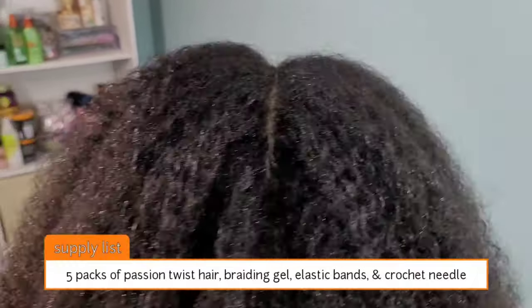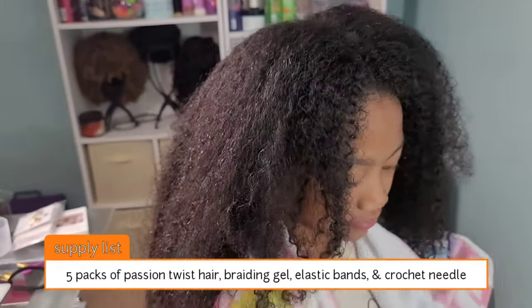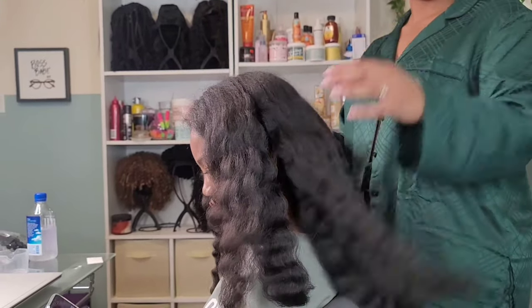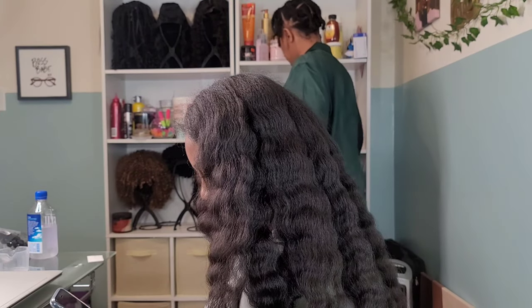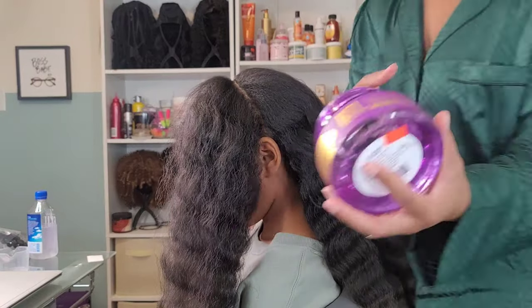For the supply list, we're going to use five packs of passion twist hair, some braiding gel, elastic bands instead of rubber bands, and a crochet needle. I have the link in my description box where you can purchase all of your supplies — the hair, the crochet needle, braiding gel, all that good stuff is linked in my Amazon storefront.